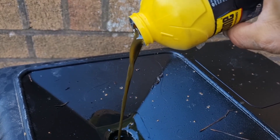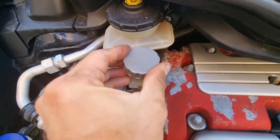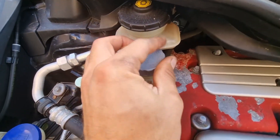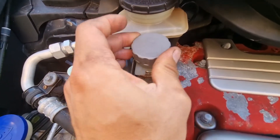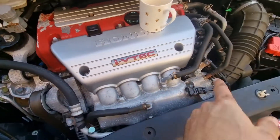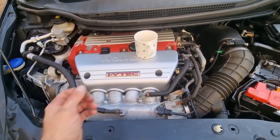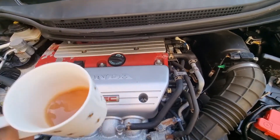Look at that dirty clutch fluid — change all that out to lovely clean fluid. Put the cap back on, close the bleed nut, take the hose off, tidy up, drop the car, and then drive. And have a happy clutch. Cheers!